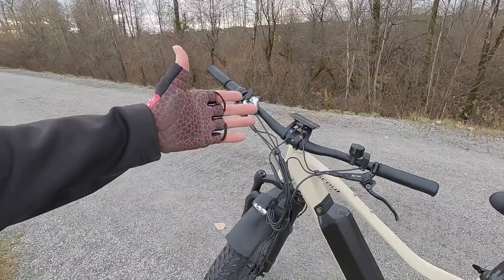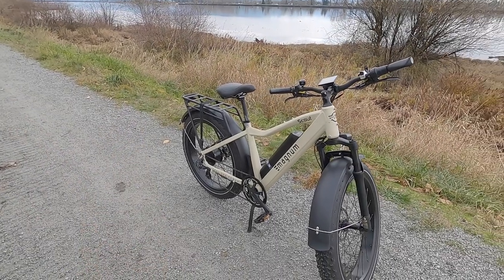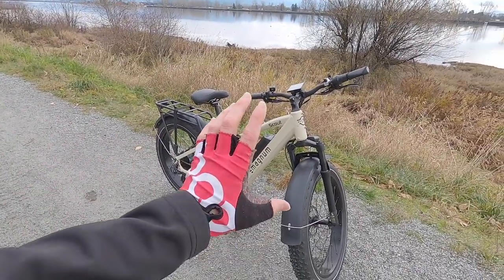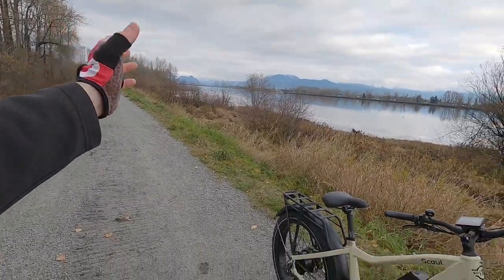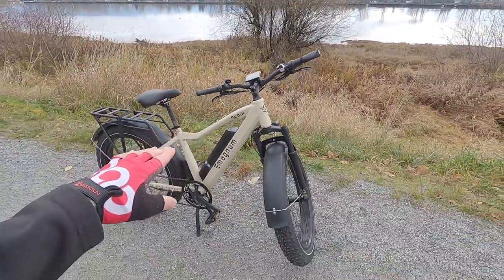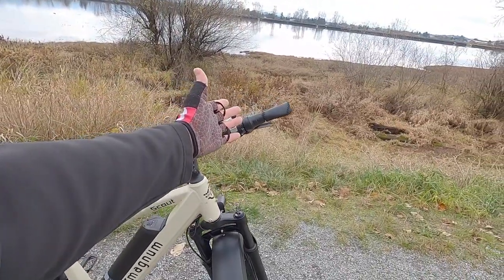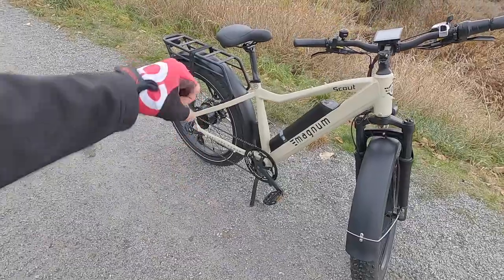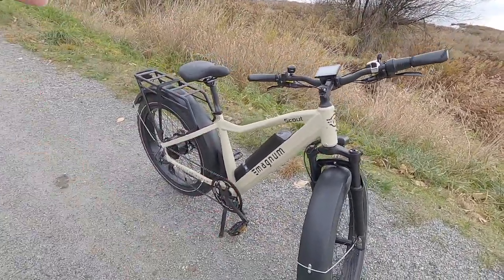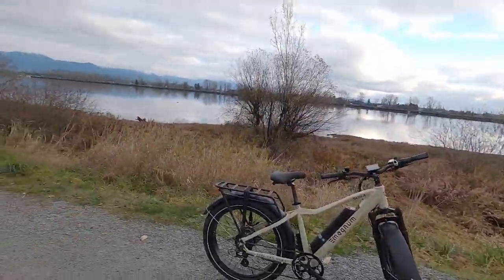One of the unique qualities of this bike and the Nomad is that they are Class 3 speed pedelecs — they go up to 28 miles per hour in pedal assist mode, so you can get to work a little bit easier. But because it's Class 3, you might be limited on which trails you can ride. This bike is also kind of Class 2 because it has a throttle limited to 20 mph. A lot of people might really like that, and given that the bike is heavy, it's really nice to have that throttle to get started — like if you're in sand, being able to twist that and have the motor help you get going.